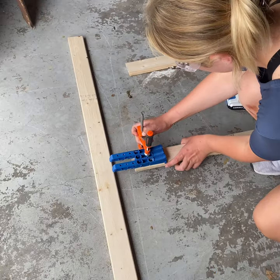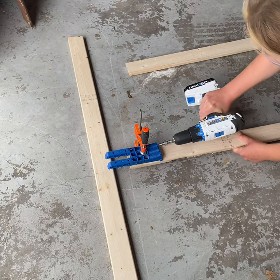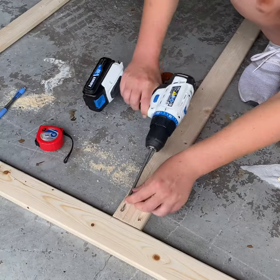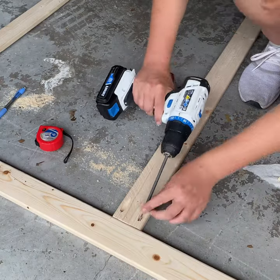To assemble the frame I used the same process that I used to build custom wood bases for dressers. I simply clamped on the Kreg jig so that I could drill pocket holes and screw the pieces together.